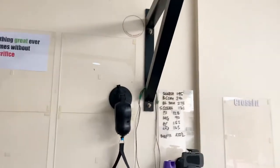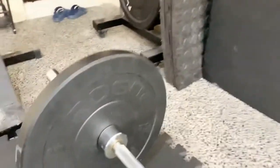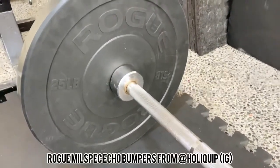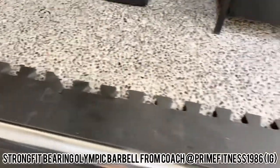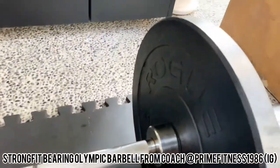There are some gymnastics rings and a pull-up bar — I can actually do muscle-ups on this one. I purchased a lot of acrylic and put it on the walls where you can write workouts. You can also do handstand push-ups there. Here's a nice pair of Rogue mil-spec Echo bumpers, also from Holyquip.